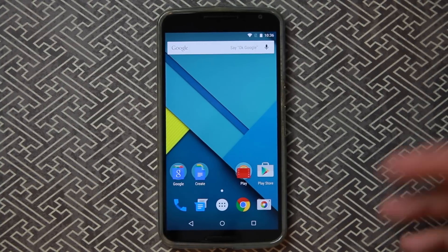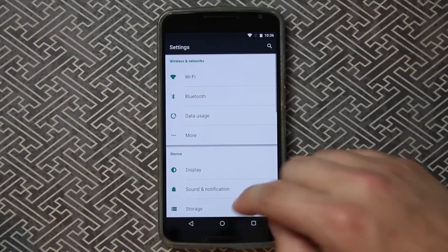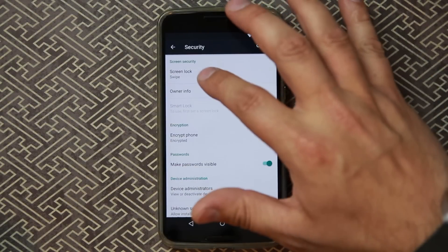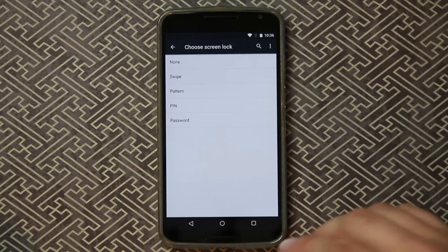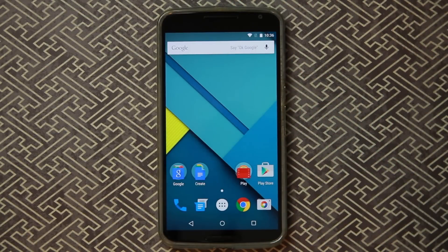Now if you have it turned on and want to turn it off, it's very simple. Go into Settings, Security — the same way you turned it on — and where it says PIN or whatever screen lock is set, just hit None and boom, you've just turned off factory reset protection. Very simple, very easy to use.